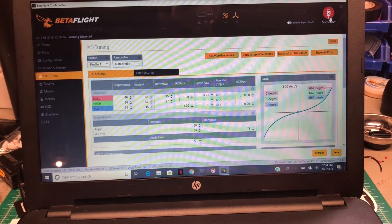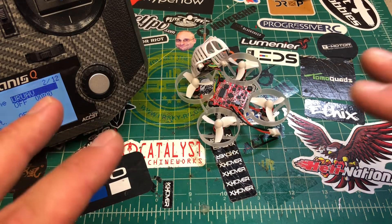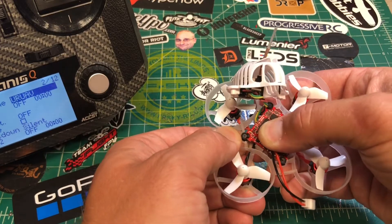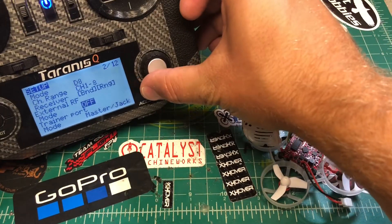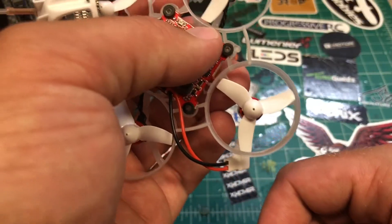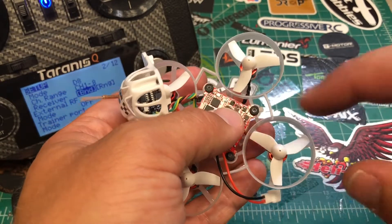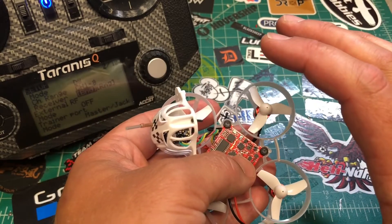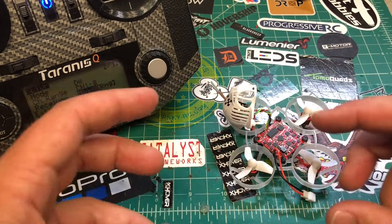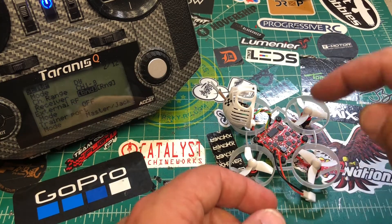Now that you've done the basic Betaflight setup and confirmed you're on D8 mode, here's how to bind. I was trying to hold the bind button while plugging in the battery and it wasn't going into bind mode. What you actually need to do is: plug the battery in first, let it flash, then push the bind button. The lights will go solid, meaning it's in bind mode. Make sure you've already put your transmitter into bind mode before you start.